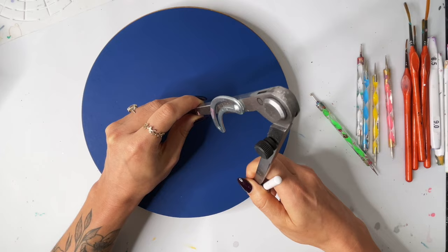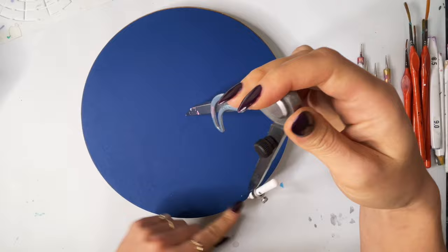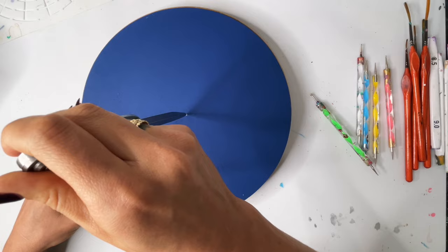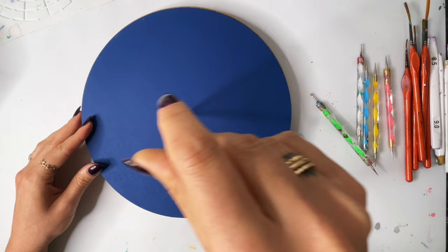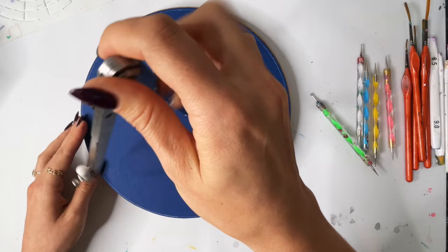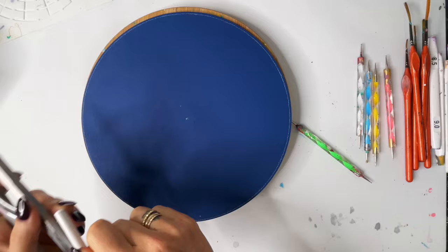Then I pop my pencil and I put it on that center and bring it all the way out to the edge. I'm just making sure that it's hitting evenly on all sides. If one side goes all the way out to the edge and the other doesn't, it needs to be moved over just a tiny bit. I'm checking all sides and you basically just want to make sure that it's hitting at the same point all the way around.